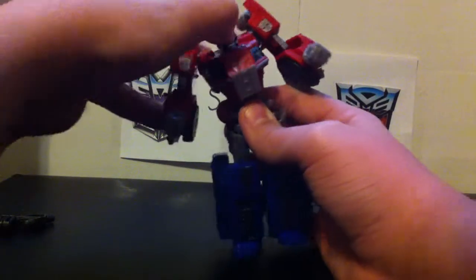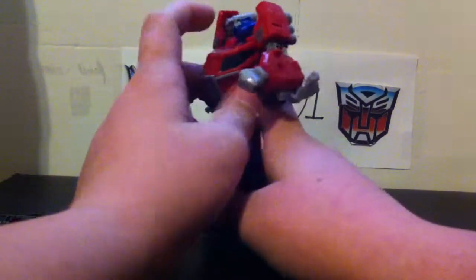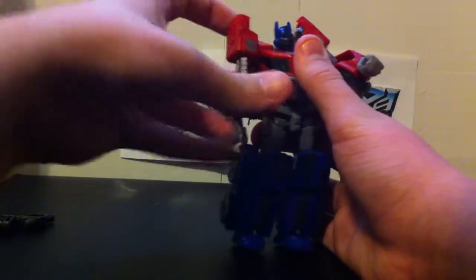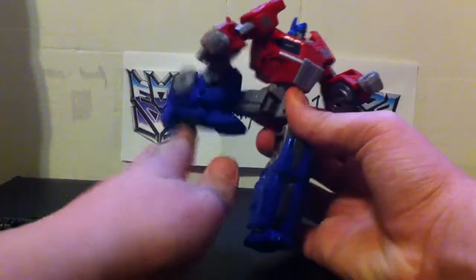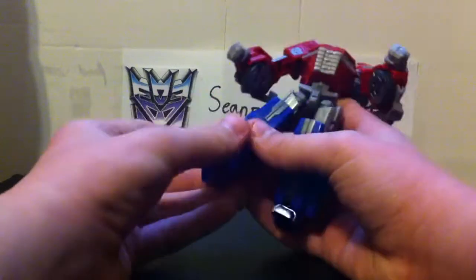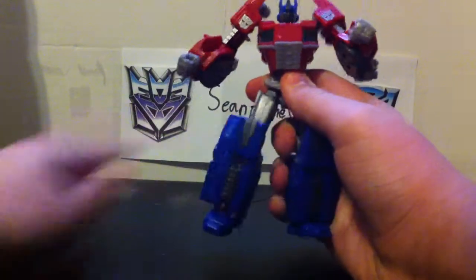Poseability: the head is on a ball joint so you can get a nice range of motion out of that — you can look up at Metroplex. Arms have full 360 rotation. Elbow joints and 360 wrists also do the transformation. Does have waist joints. Legs go forward and back. Does have knee joints. There is a ball-jointed foot, and if you want to count those joints, you could do that with his foot — whatever you want to call that.